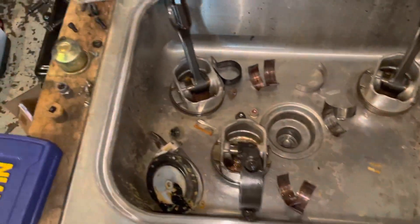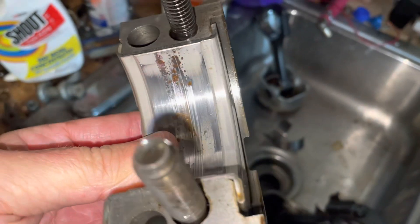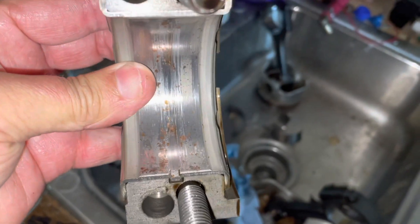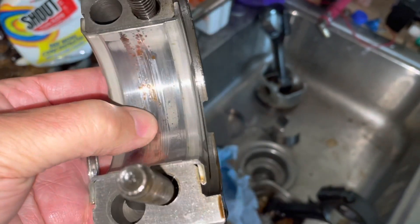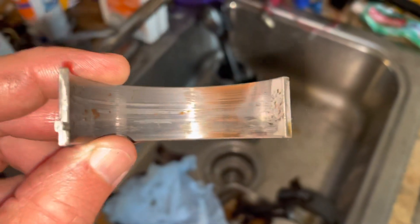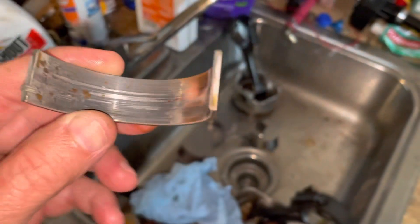The main bearings, even though they're damaged, they're not as bad. That's the rear main bearing — probably the one with the most damage. You can see the copper: that's the copper underlay where the top metal wore off and left copper showing. Some of the other main bearings are starting to go but still functional.